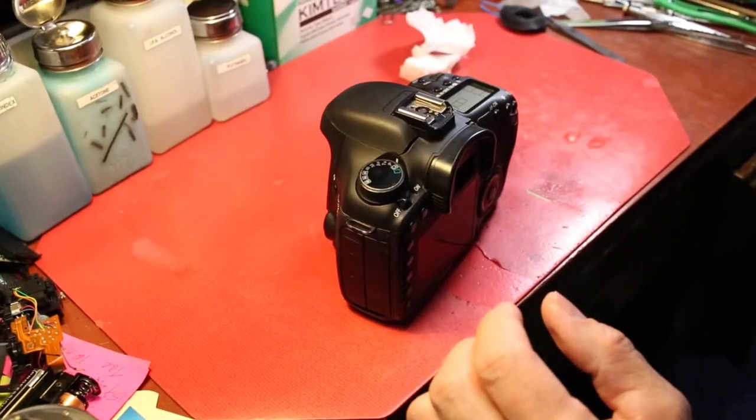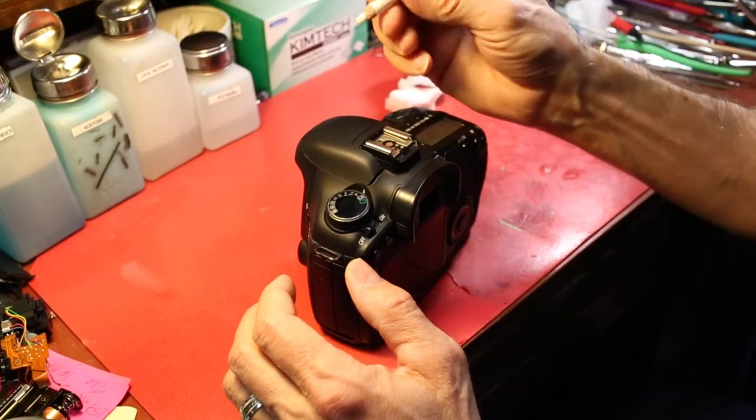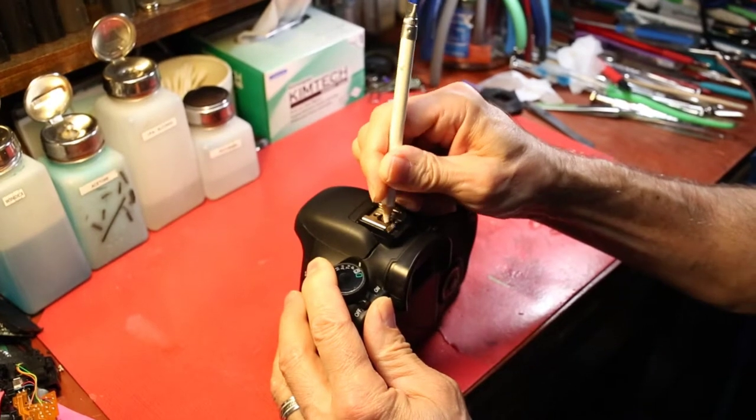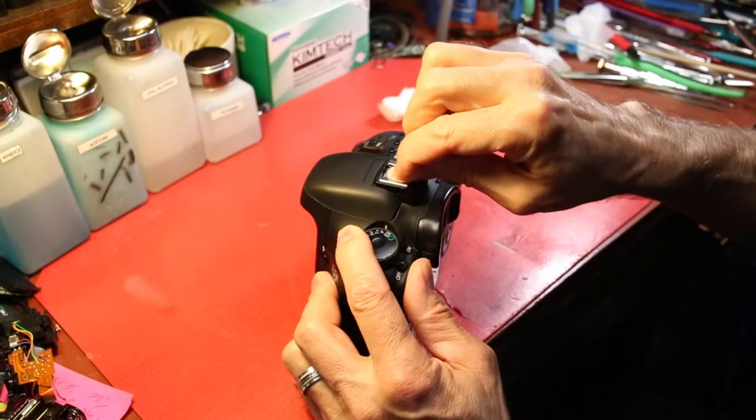For a hot flash user, I like to clean the hot shoe. I use an ink eraser to polish these contacts to make a good connection with your external flash, and then wipe it with alcohol.